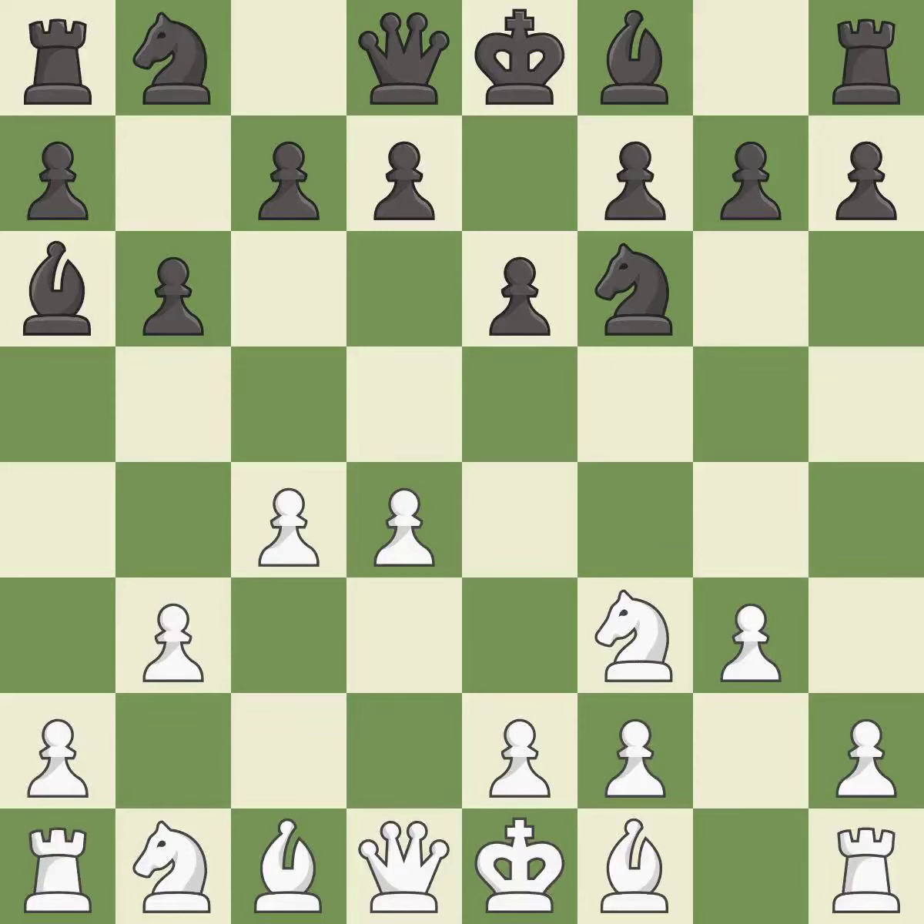b3 protects the c4 pawn and prepares to fianchetto the dark-squared bishop to b2, where it will sit on the long diagonal. Bb7 puts the bishop on the long diagonal in a move called a fianchetto. Bg2 also puts the bishop on the long diagonal in a fianchetto.